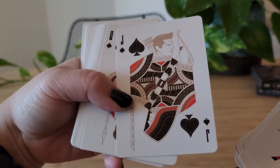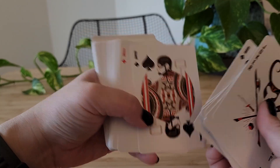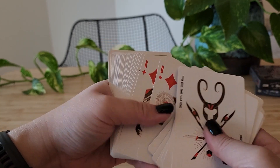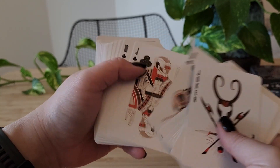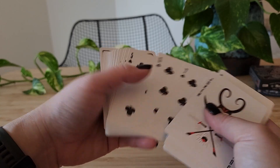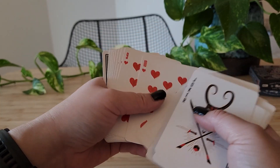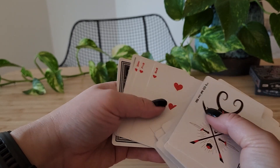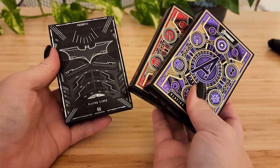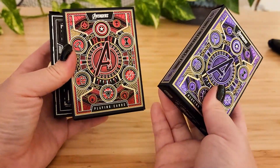Actually, it would have been more apt to have Hawkeye be purple on this. Well, Captain America needs to be red. So there we have it — three beautiful decks from Theory11: the Dark Knight, the red Infinity Gauntlet, and the purple.